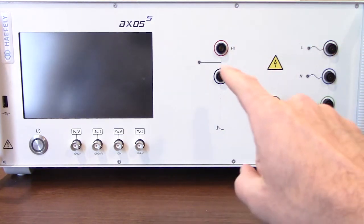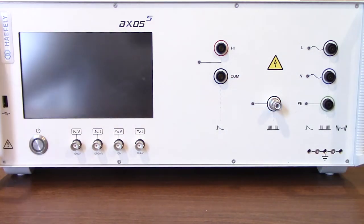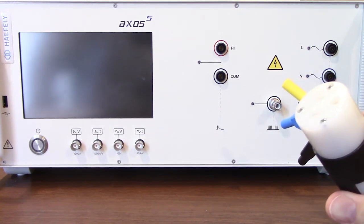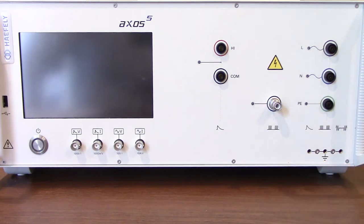You cannot go directly out from your surge output. Typically what we do is we include a connector right here that's just going to connect to your high, low and ground — just going to provide a three-prong adapter right there. That's just going to go towards your device under test from your coupling decoupling network. Obviously if you have a coupling decoupling network you do have to have power coming into that.